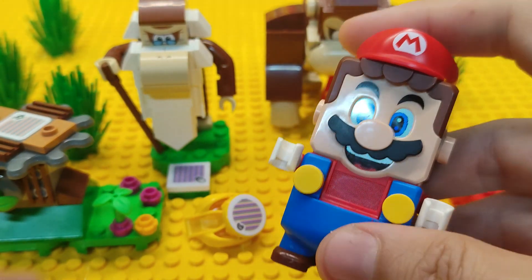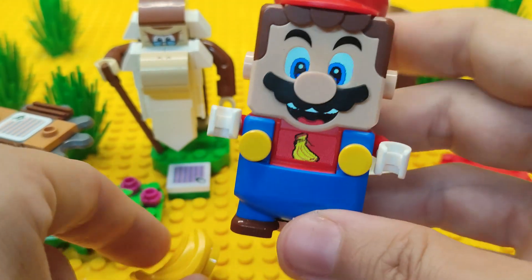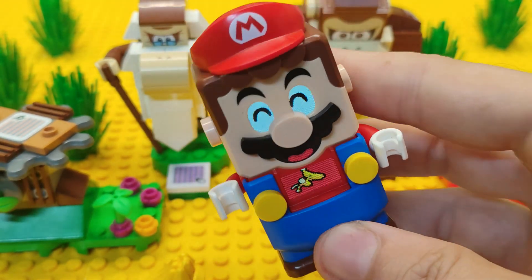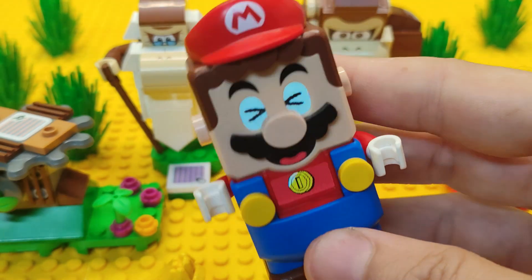Lego Mario time! Oh, yummy! Oh, ice! Oh, oh, yeah!